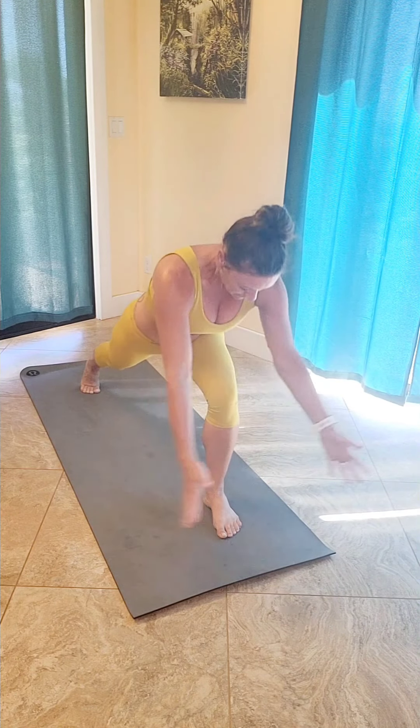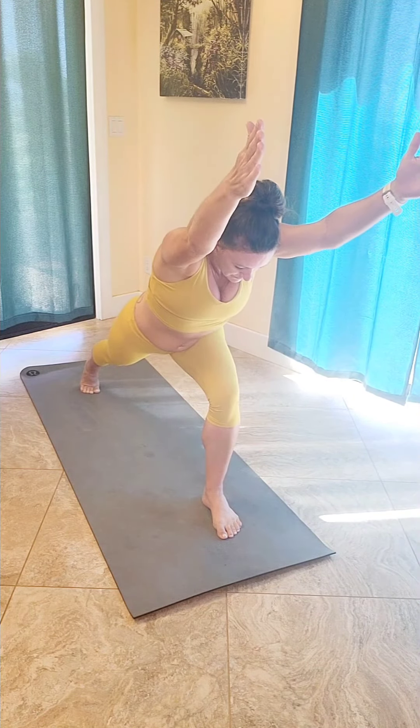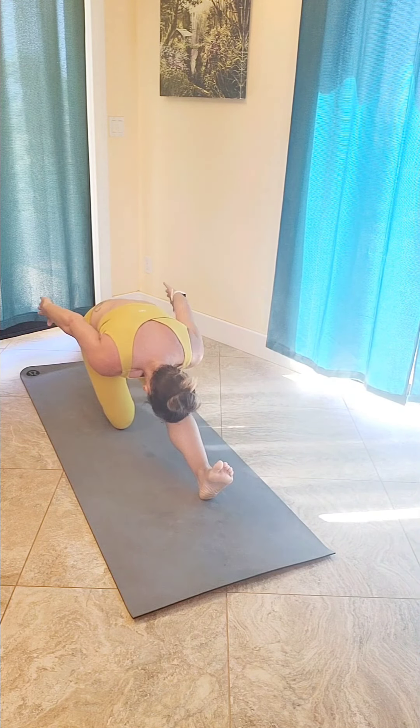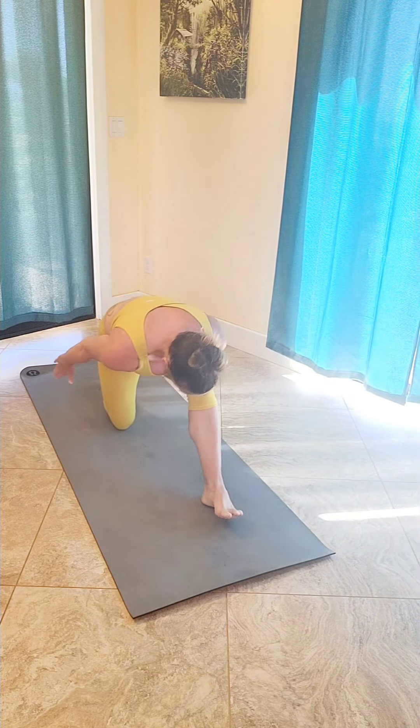Step it through, coming to a crescent — keep your weight hinged forward, palms face one another. Gently lower that right knee down, half split, drawing those left toes towards you. Inhale back up to that crescent, hinging forward. On the exhale, lower that right knee down, half split. Inhale back up to your crescent. Lower back down, half split. Coming back up to that crescent, hinging your weight forward, shift that weight forward.